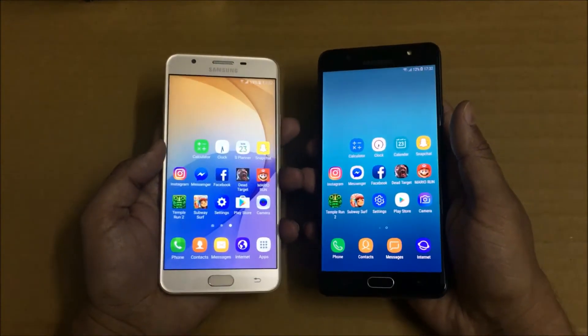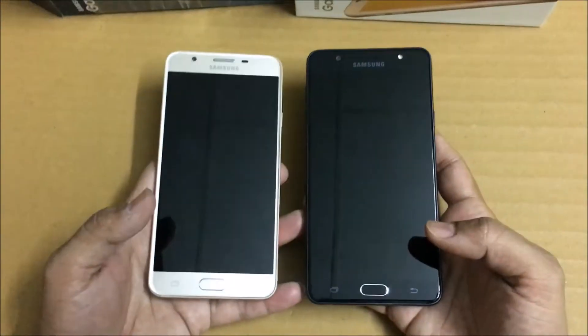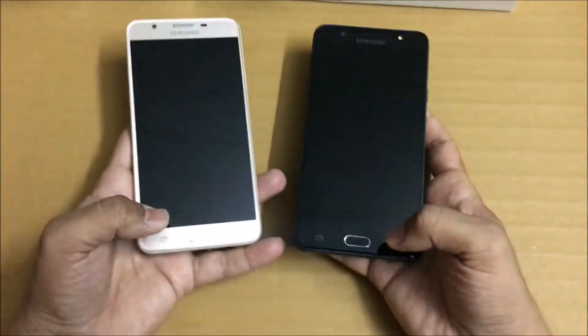Without wasting much time, let me quickly check the fingerprint scanner on both phones. I have already set up my fingerprint on both. Both phones have the fingerprint scanner mounted in the home button, and both are active fingerprint scanners.